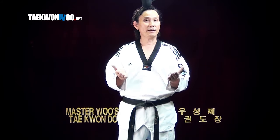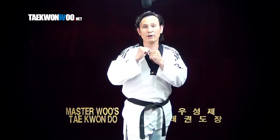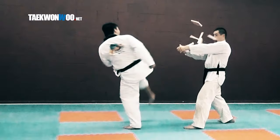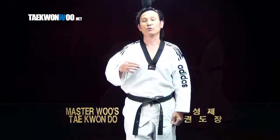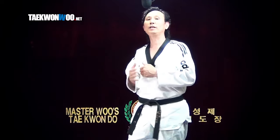So which kick should you practice and use? This all depends on the situation. If you are going to use it for breaking, for demonstration, or power breaking, you can choose the first method. You can also choose depending on the hardness of the target — whether to kick with the instep or ball of foot. You can decide how you want to do it.